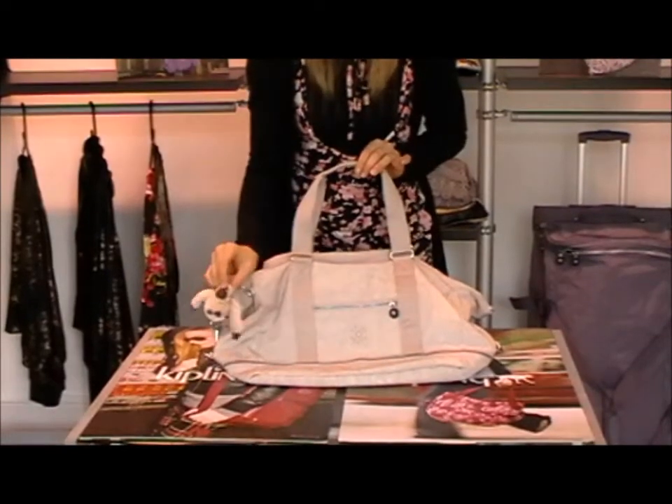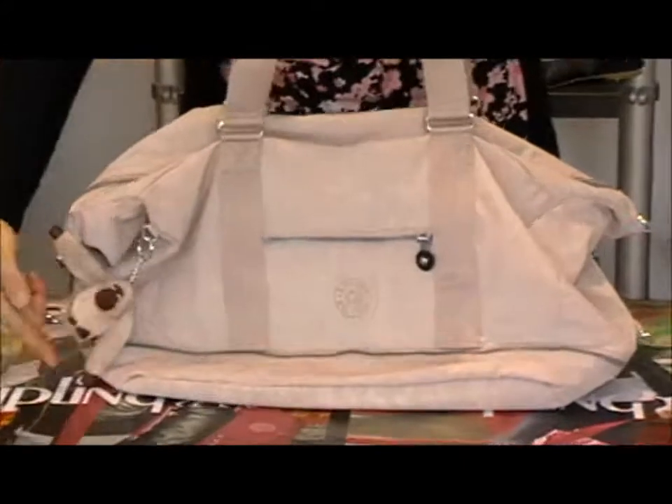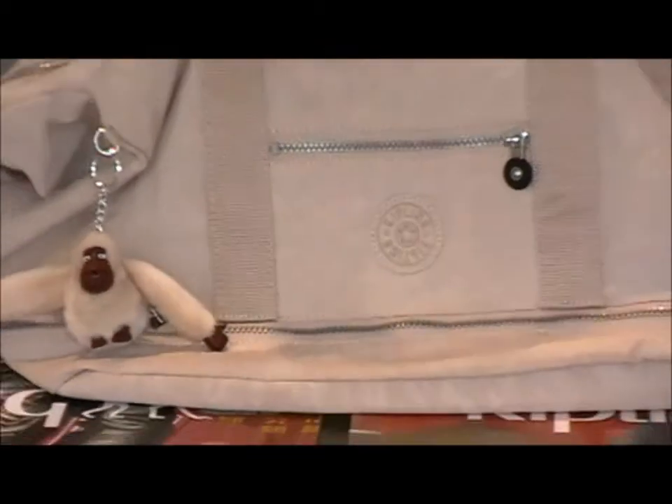Obviously we have our little monkey here which comes with all Kipling bags. Now this zip along the bottom you'll notice here — this zip can be opened and it extends the bag up by a couple of inches to give you more volume inside the bag if you need to.